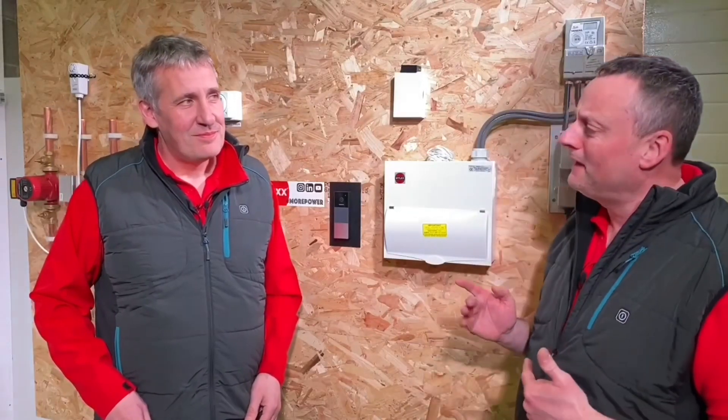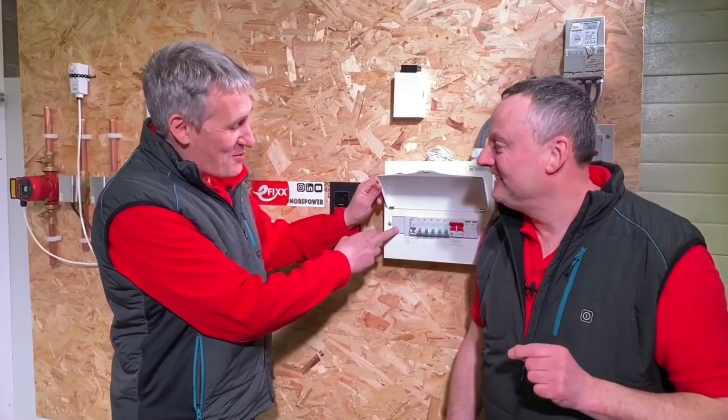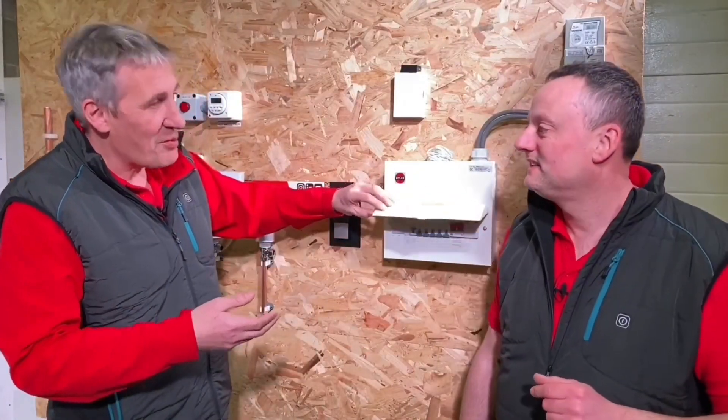If Amendment 2 of the 18th Edition Wiring Regulations comes in as proposed, requiring an AFDD on final circuits up to and including 32 amps, that would mean an AFDD would have to be on a dedicated bell circuit. We debated whether it's overkill to put an AFDD right next to the transformer with maybe three inches of wire to arc-fault protect. The practical solution would be to put the bell on the lighting circuit instead.